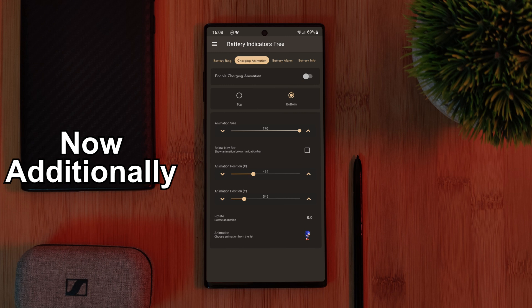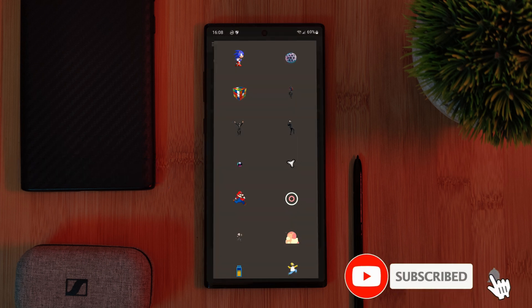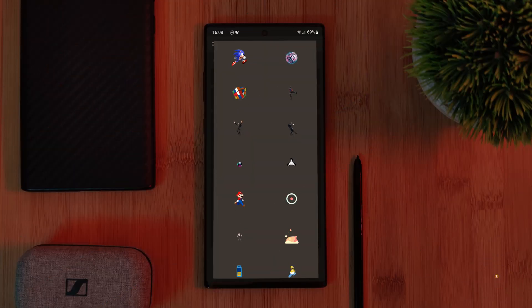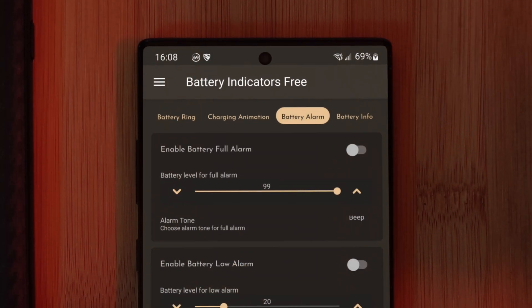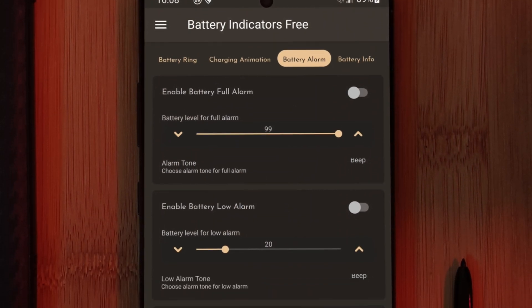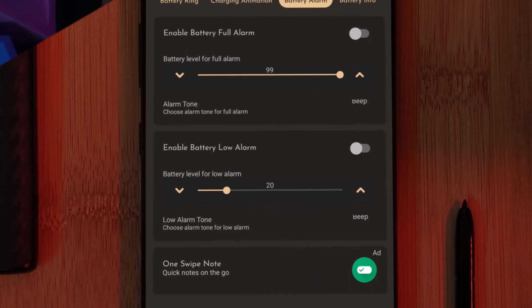Additionally, as icing on the cake, this app also brings some cool charging animations, such as the default Sonic or even Cyberpunk's Johnny Silverhand. And for those of you who like to stay on top of your phone's battery, it also houses a battery alert system, letting you know whenever your phone is low on battery or even fully charged.